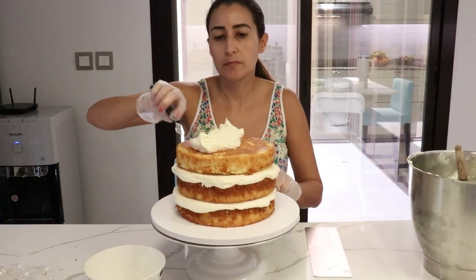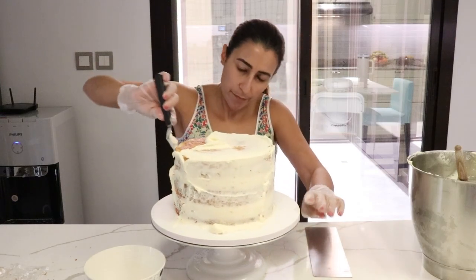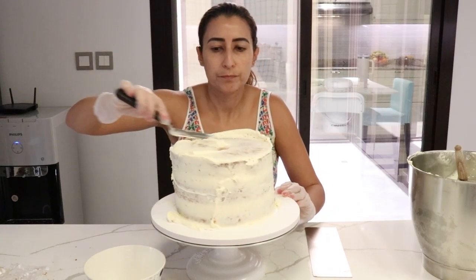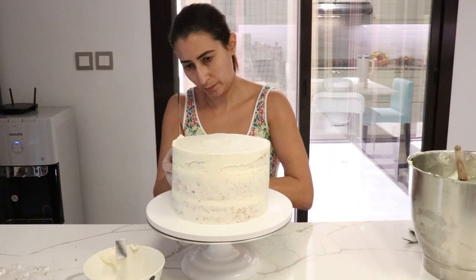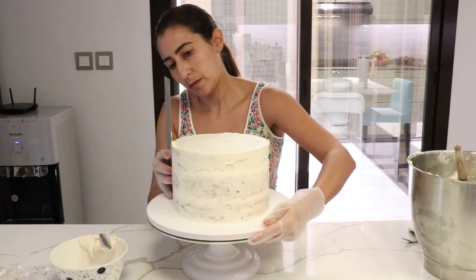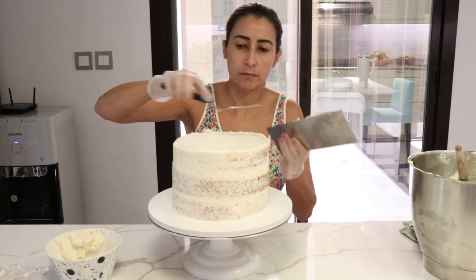Then we do the crumb coat, which is a thin layer of buttercream spread all over the cake. I make sure I don't have any gaps of cake showing, because you can put the cake in the fridge with a crumb coat and leave it in there for a couple of hours or even another day. Then I smooth out this crumb coat layer with the cake scraper and chop off the top with the back of an offset spatula.